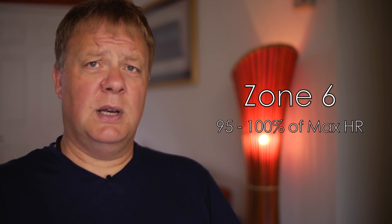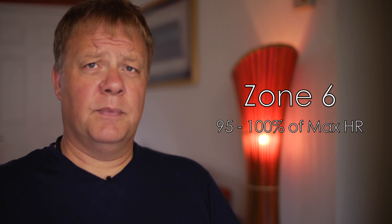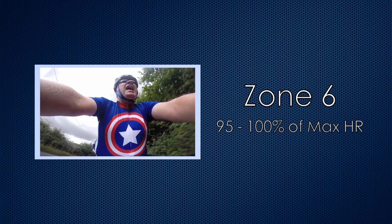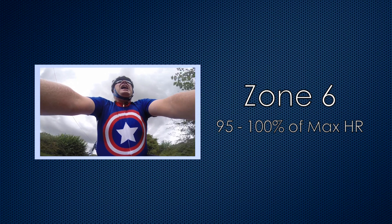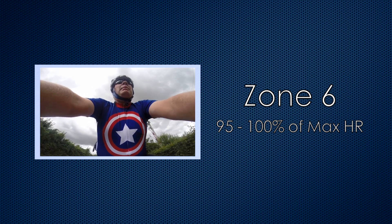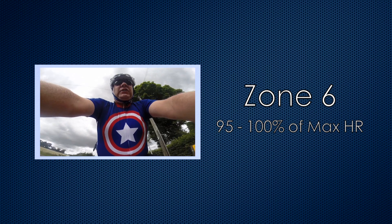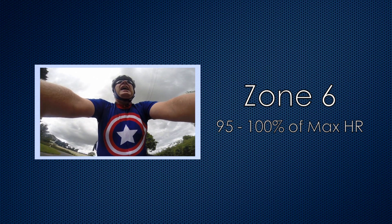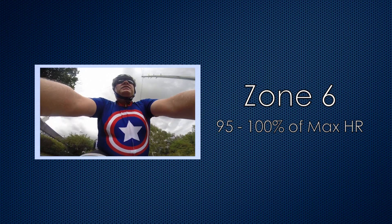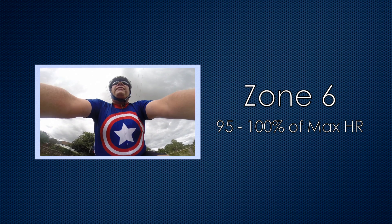Finally, Zone 6 is between 95 and 100%. This gives us a range of 171 to 180 beats per minute. It's actually impossible to speak at that intensity — you won't be able to stay there for more than a few seconds. But you'll have to train there as long as you can to improve your sprint speed.